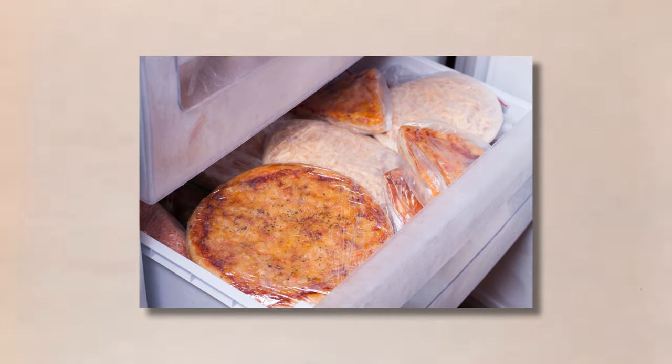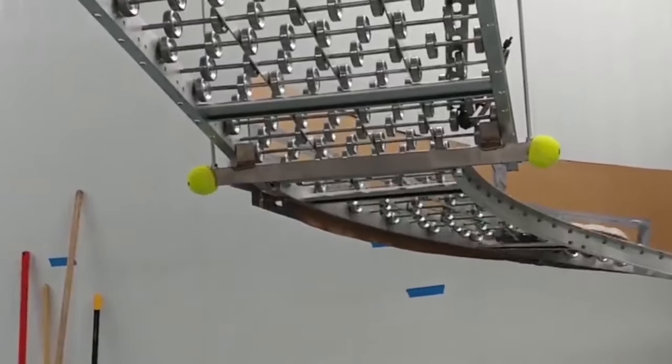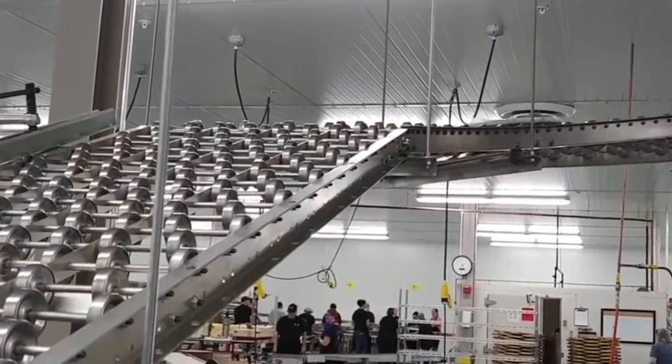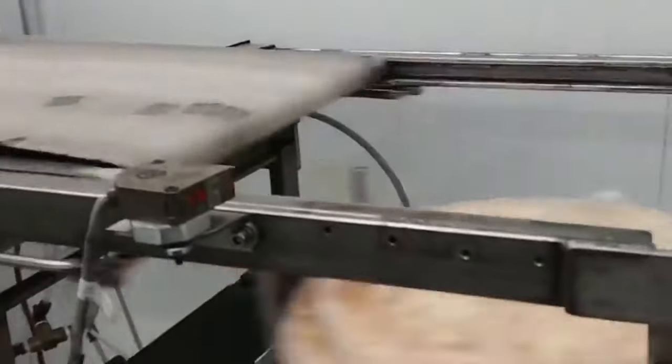In conclusion, freezing and packaging are critical stages in the production process of frozen pizzas. The quick freezing process, sturdy packaging, and clear instructions on the packaging help to ensure that the pizza remains fresh and delicious until it reaches the consumer.